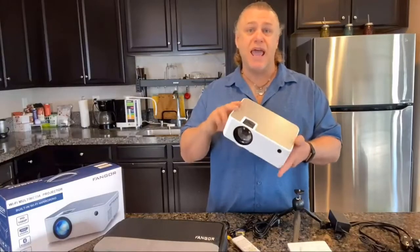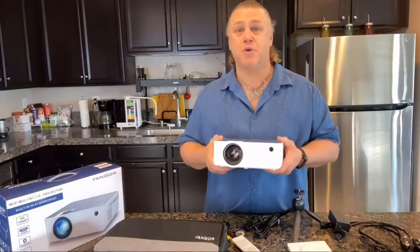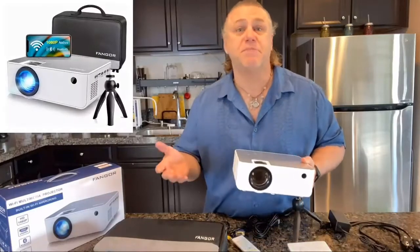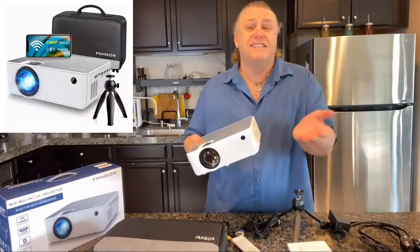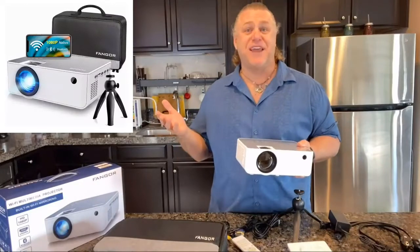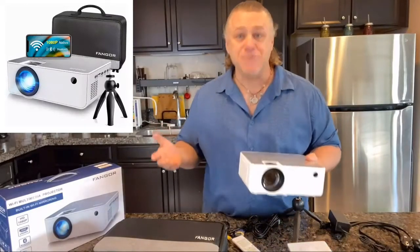This portable projector is super compatible and very versatile, with HDMI, AV, VGA and SD card inputs, which allows you to use it with laptops, PCs, TV box, TV stick, Roku, Chromebook, tablets, Blu-ray, DVD player, micro SD card, USB flash drive, and media players for music, pictures, video, and of course your smartphones.